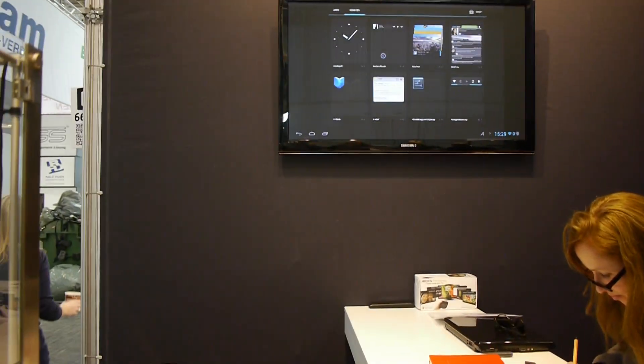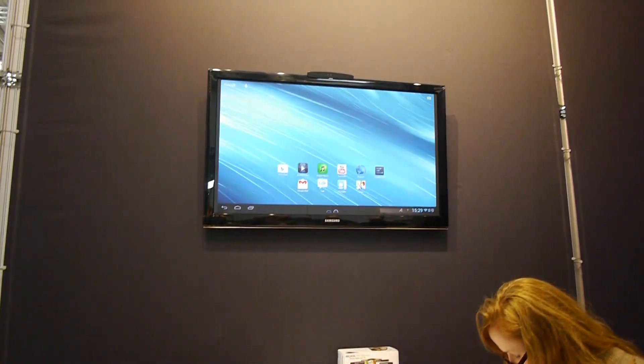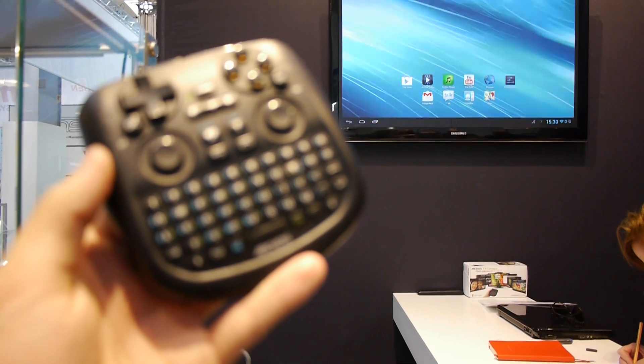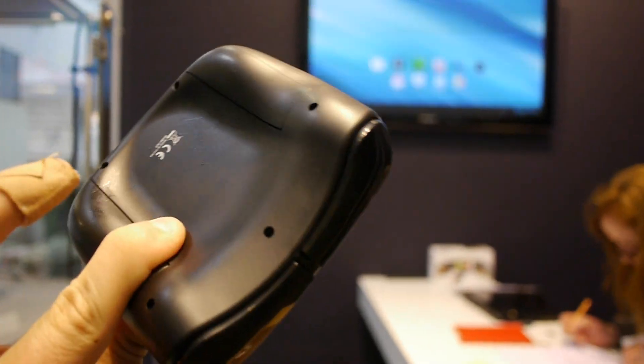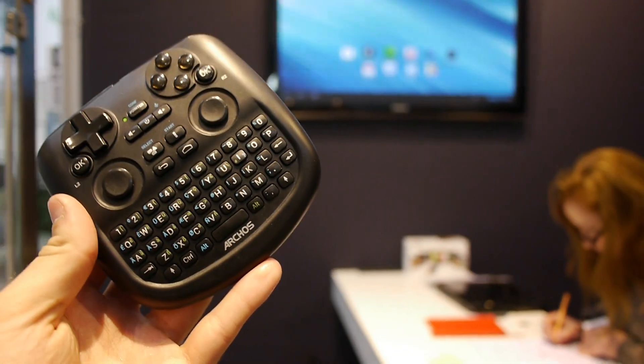It will only cost 129 euros when it comes out to the market. Thank you for watching — this was the short first impression of the brand new Archos TV Connect. We will do a full review video soon, so please subscribe to Andevil TV right here on the channel. Until next time, my name is Carlos.